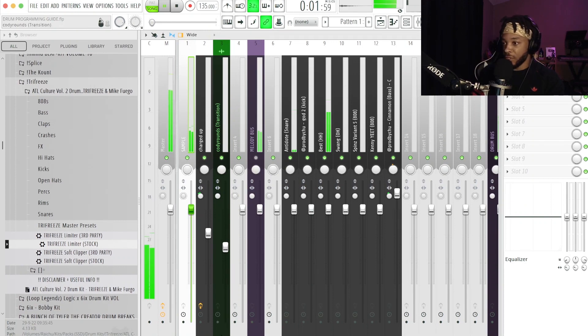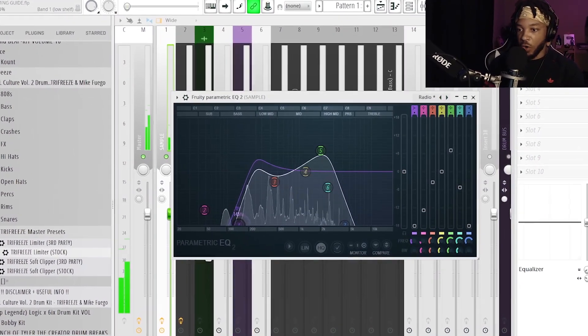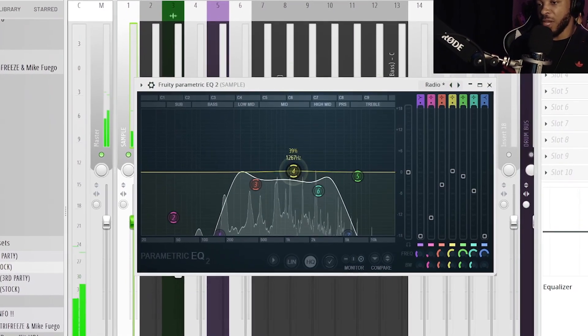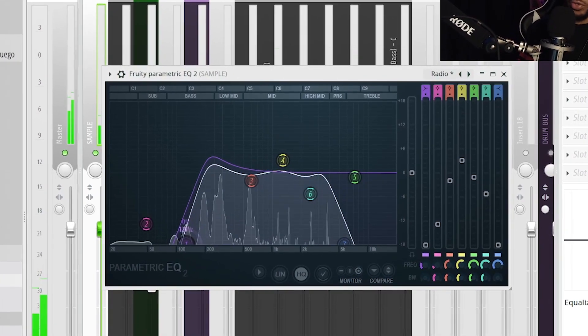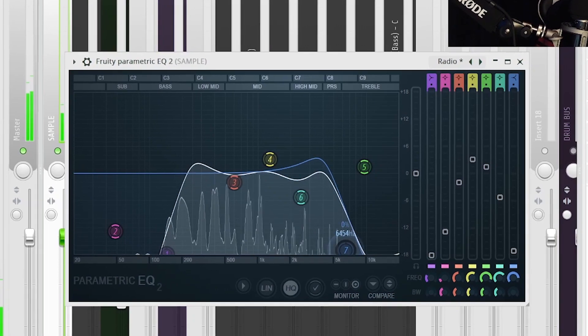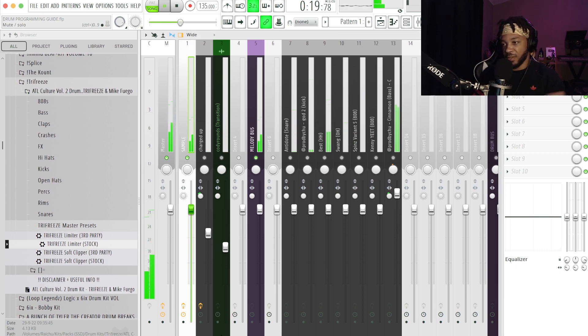Back to the video — for the melody stack we start with EQ. I like to go to the telephone EQ preset. The goal is to EQ out high and low frequencies that aren't needed. The most important things to remove are those low frequencies, because you don't want anything clashing with your 808 — a lot of it is just mud in the melody. High-end stuff makes things sound cleaner by getting rid of harsh artifacts. Next effect is chorus — I'll come into Fruity Chorus and go to the 'Flat Fat Clean' preset.